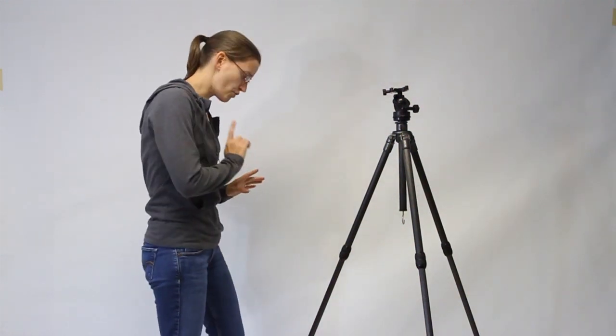Behold the common tripod, revered by nature photographers everywhere. You thought that the tripod was really only good for holding up your camera and keeping it steady. But you were wrong.